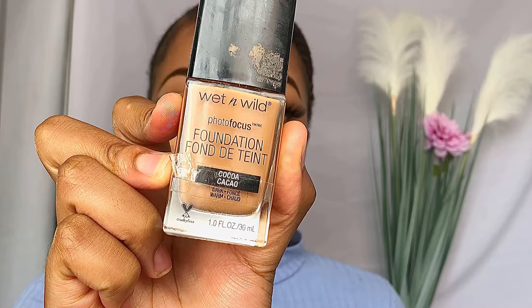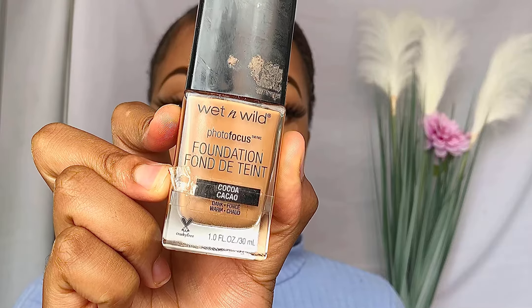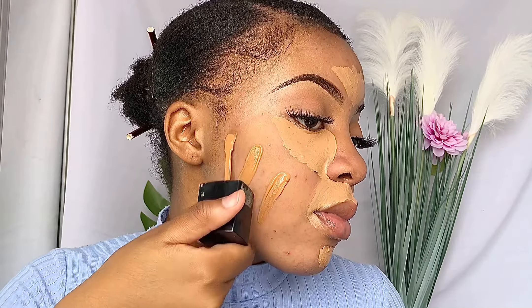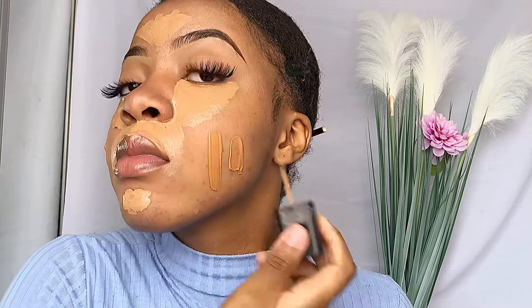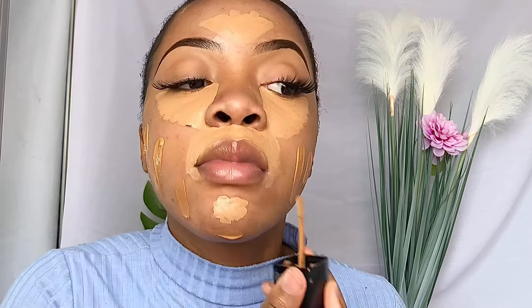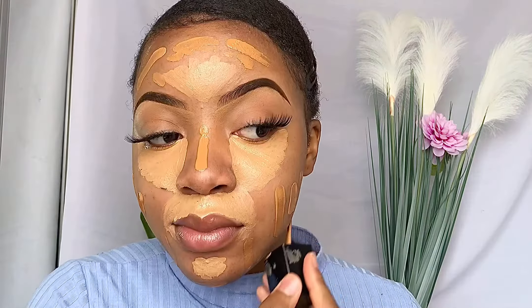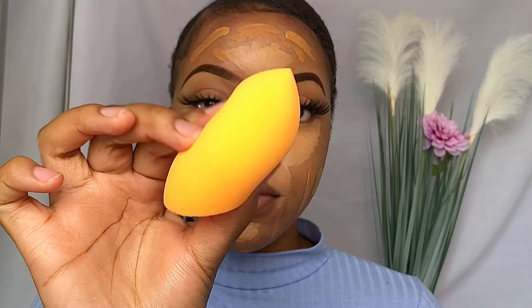Moving on to foundation — I'm going to use the Wet n Wild Photo Focus foundation. It is a medium to full coverage foundation, it's very buildable and that is why I love it. It's also very affordable so if you're a baddie on a budget I would recommend this foundation. I'm going to apply swabs of it on my face and I'm going to use a damp beauty sponge to blend this out. Throughout this tutorial you will see me applying setting spray — this just helps maintain that matte look.